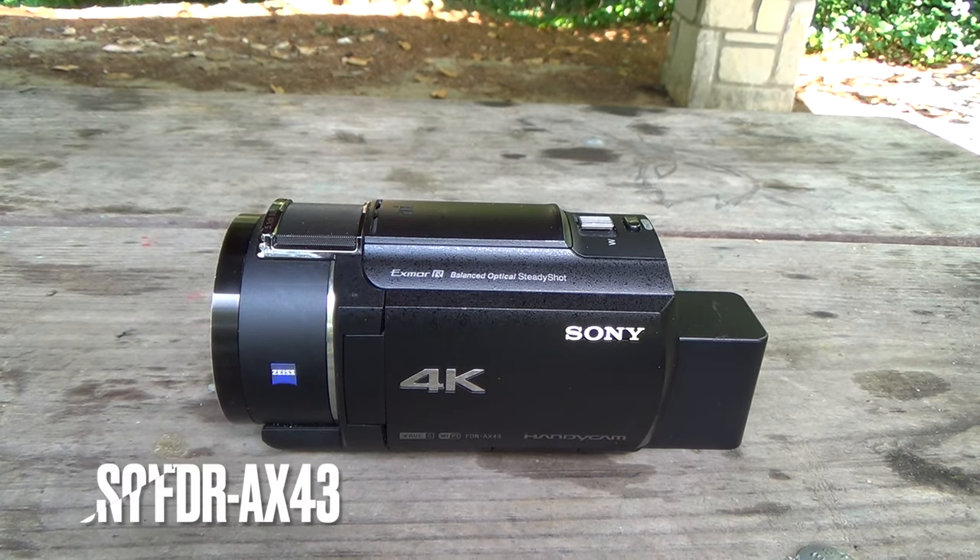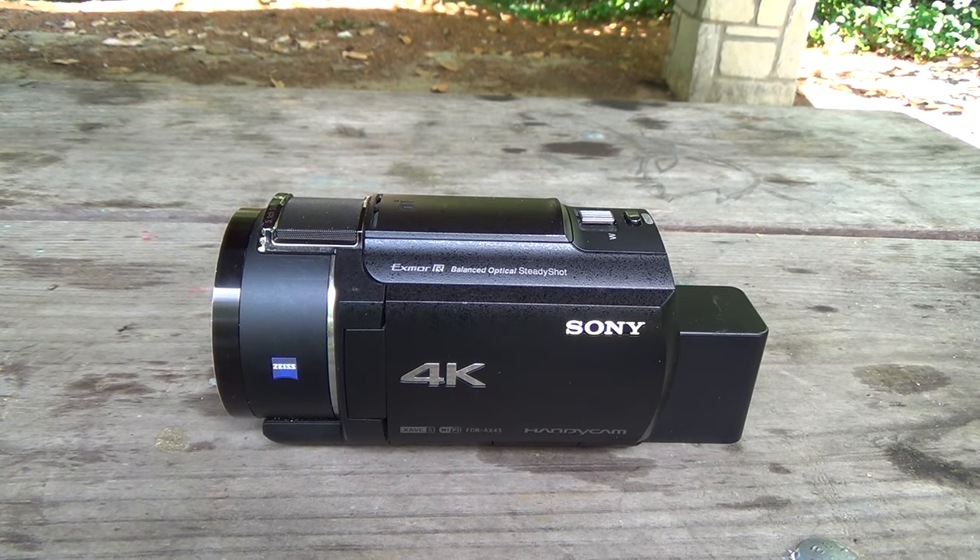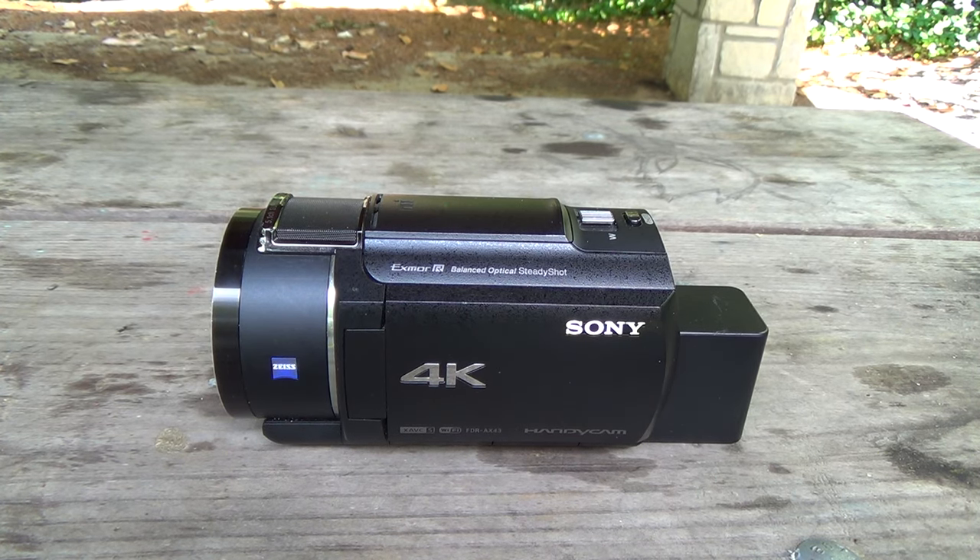Here is the Sony FDR-AX43 that originally came out back in 2020, making it one of the latest models of Handycam form factor consumer level camcorders released by Sony or really by any other brand. It's also one of my favorite camcorders for my videos. In this video I'm going to give you a closer look at the camera, a quick overview, the pros and cons, how I use it, and why I think this is the last great consumer level camcorder on the market.